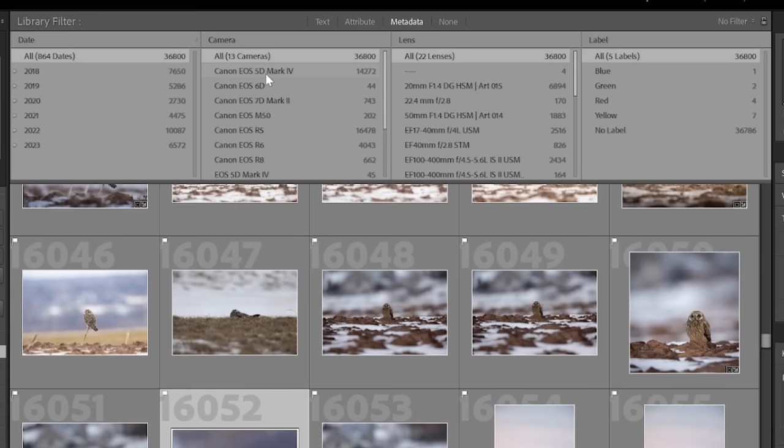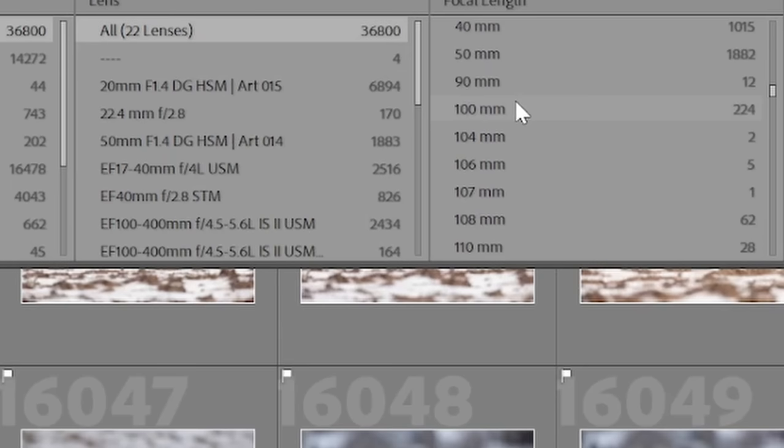Or I can filter which photos I shot with my Canon R6. Here's another great feature: if you want to buy a new prime lens, you can check what focal length you've been using the most, or on your zoom lenses the most often. A great feature to use before you go out and buy a new lens.